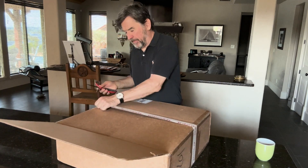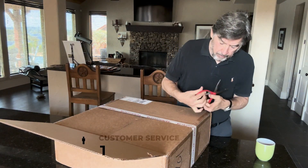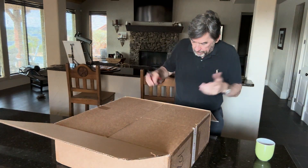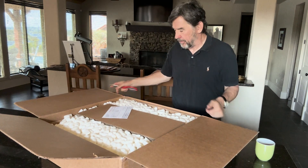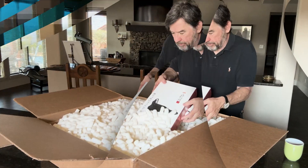The customer service at Primalusi Lab was excellent, by the way. I got a number of emails, I had phone conversations with their team about what I was ordering, and they even sent me text messages to update me about what I was getting. I really like the customer service from Primalusi Lab.